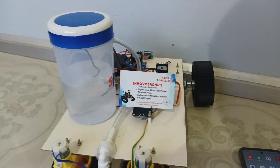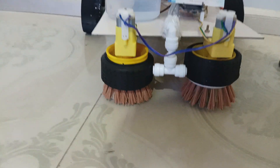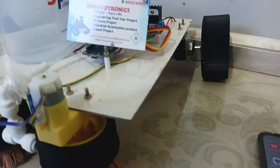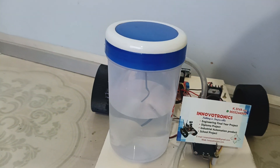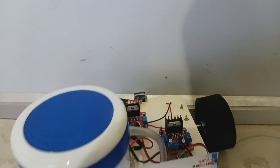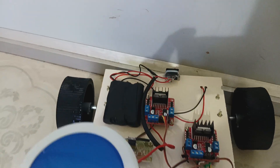This robot is capable of cleaning the floor by using this kind of brush. It has two brushes in order to clean the floor, and it also contains one water tank in order to spray water during the cleaning process. This robot also has a lithium-ion built-in battery.